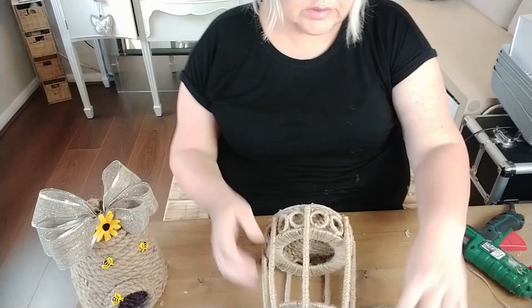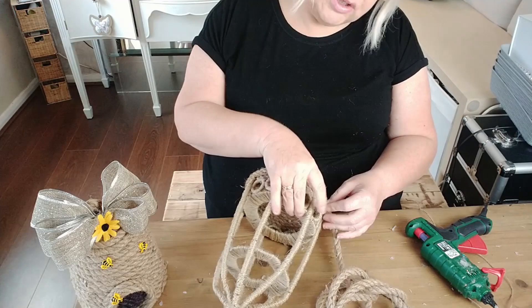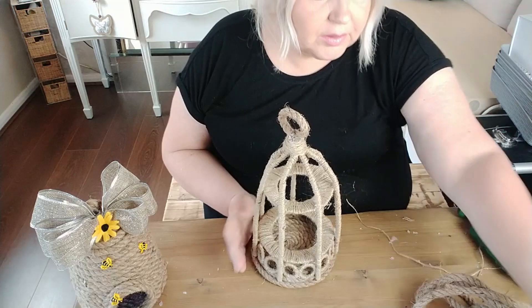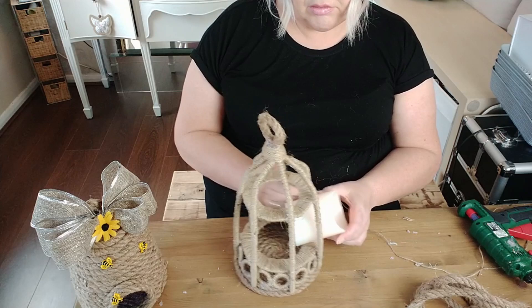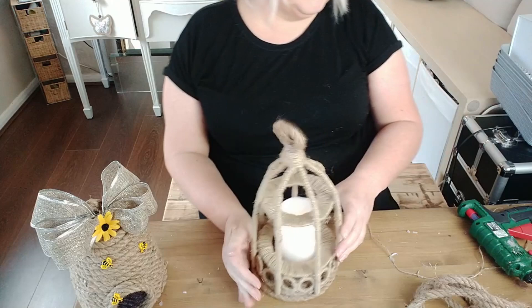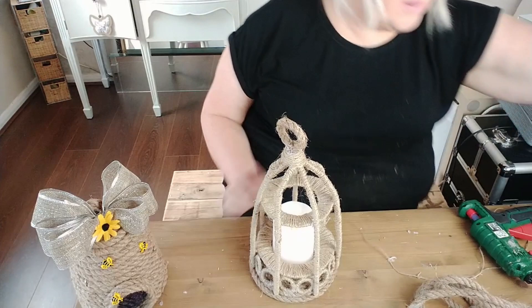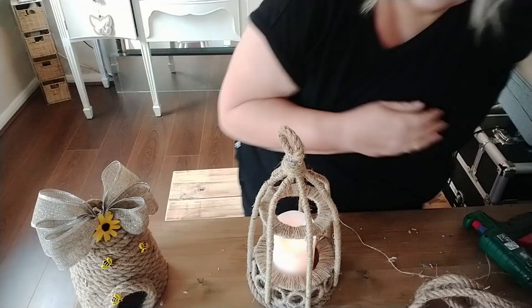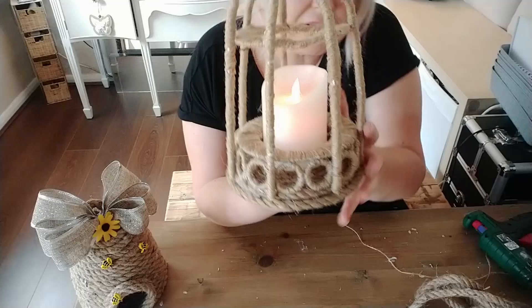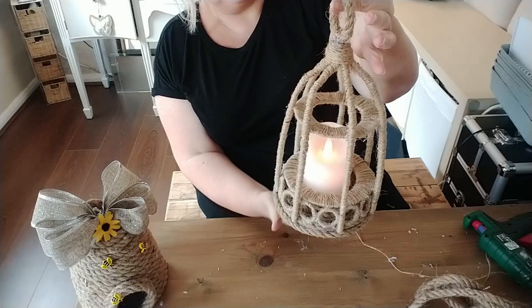I'm almost finished now. I'm just going to put a bit of this nautical rope around the bottom to finish it off and then we're pretty much done. That just makes it look a whole lot neater around the bottom. Now I'm just going to pop this little flickering candle in if I can get it through - it should sit quite nicely in the center there. I'm going to turn my ring light off because it is quite bright - if I can find the switch.